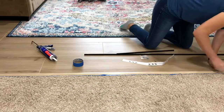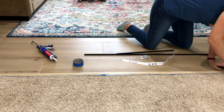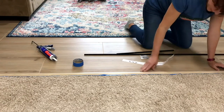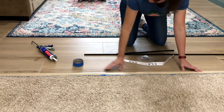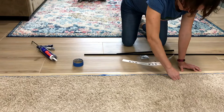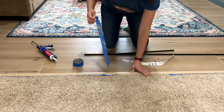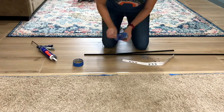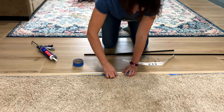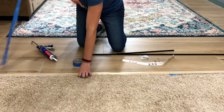The instructions that came with this wooden transition strip were only for screwing it down. If you can see in front of my knees, there are two metal tracks that came with it, with instructions to install the metal track and then put the threshold into that track after screwing it down. I don't know why the instructions don't include gluing, but you can absolutely glue this down.